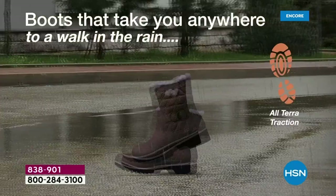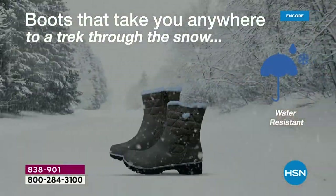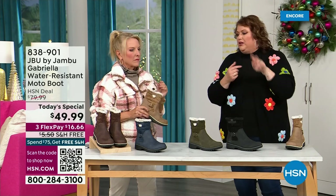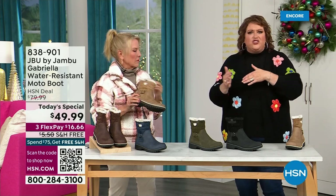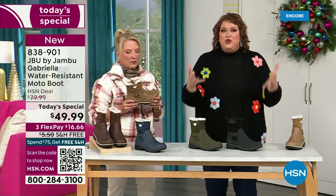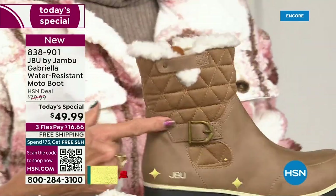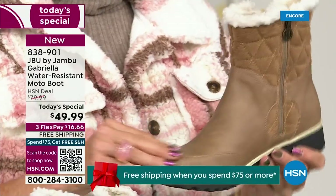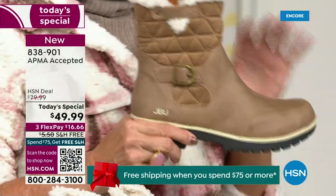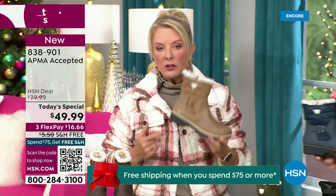This just came about — to do this boot for everyone. And I know you've got to be sitting at home going, yeah, that is a big deal. You've got the All Terra traction, the water resistancy, the shearling, the buckle, the crossover, the insole, the APMA — all these things. To do that for $49.99 is incredible. If you walked into a retail store you'd be like — what? This is a $99 boot.